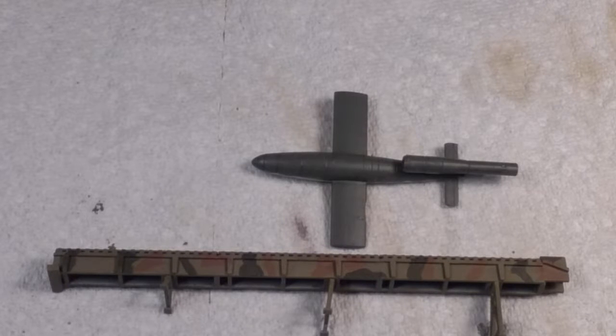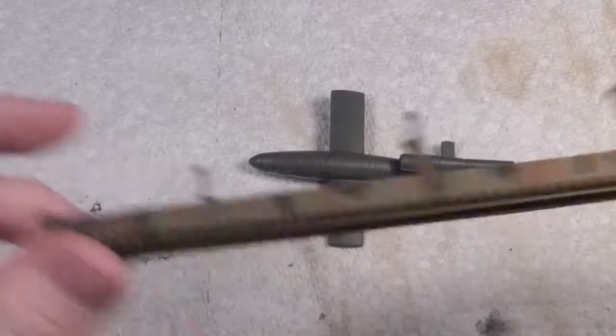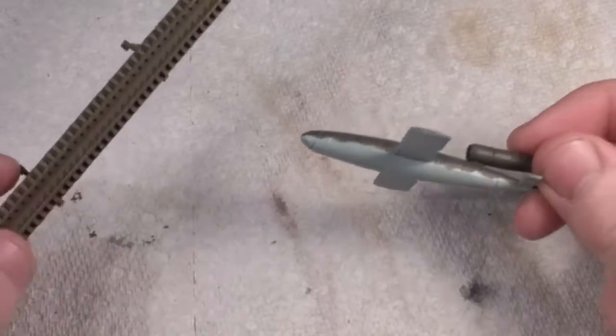This is Avid Scale Modelers 77 and today I'm doing something a little bit different. What I have here is something I painted up yesterday in one day — it's a V1 flying bomb. It's from a World War Two miniatures game.